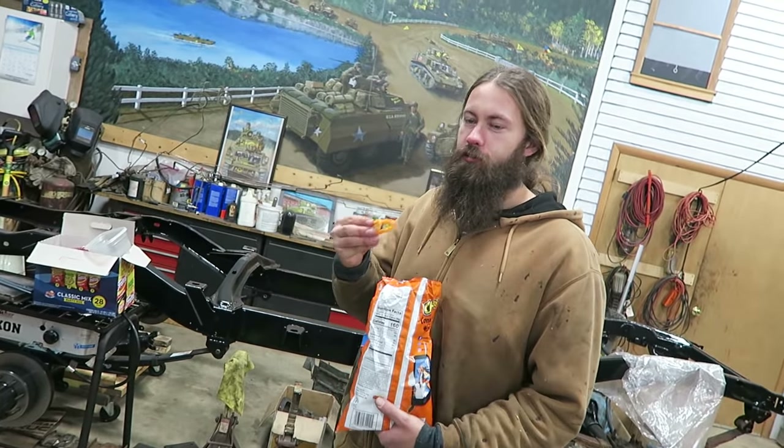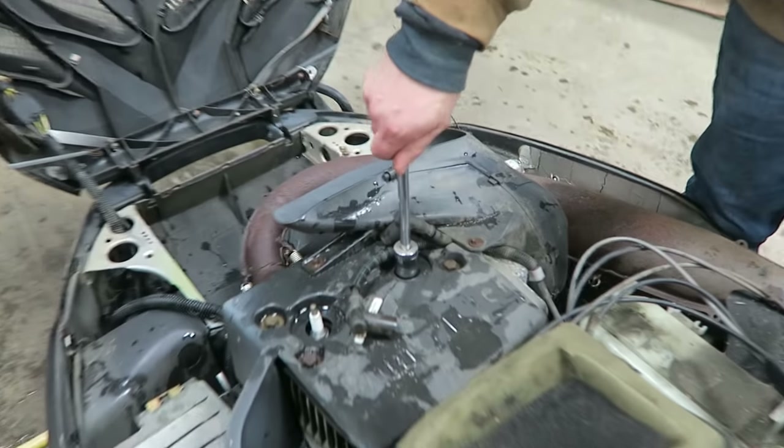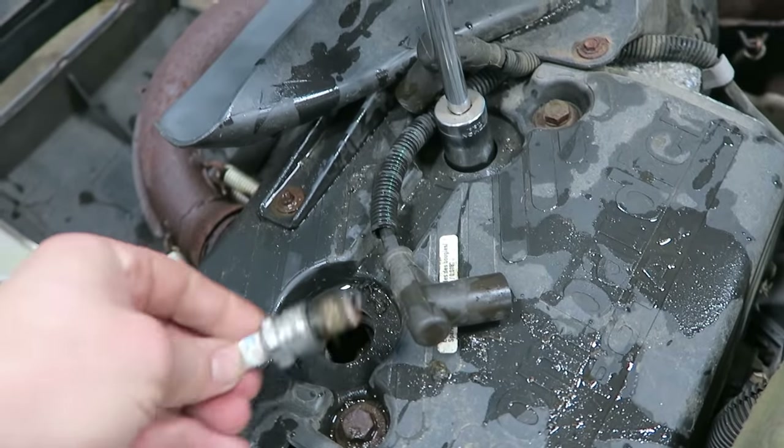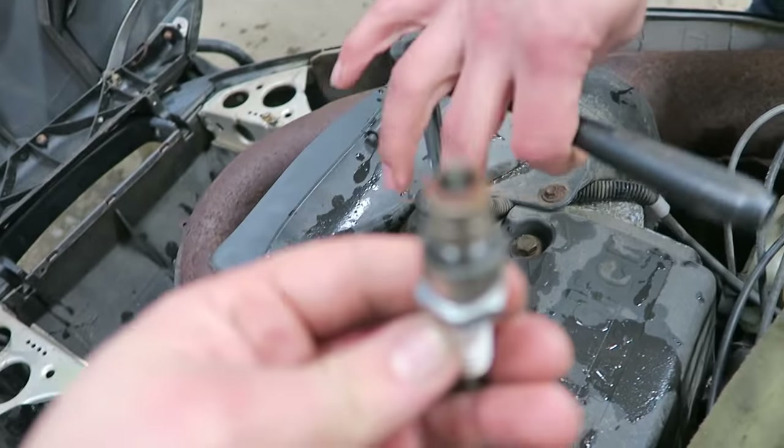Mike's sponsored by Cheetos. I love checking plugs. Is that a surprise for us both right now? It looks like there's some moisture in there. You probably got some water down in the cylinders.